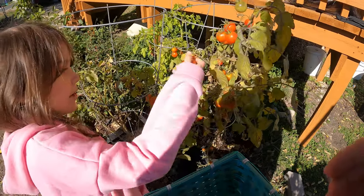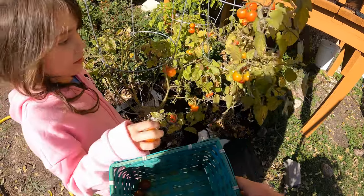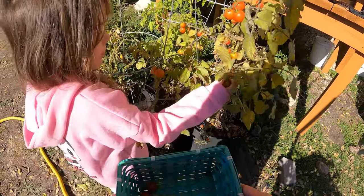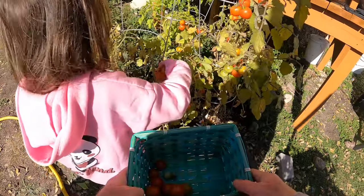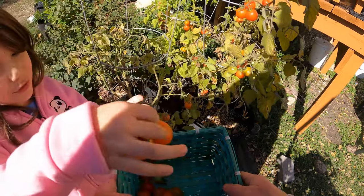I don't have a top. That's fine, we can pick all of these if you want. We'll just get rid of these plants. These ones are starting to die back anyway. Good job, get them all. Abby's doing a great job picking them all. I got two together.